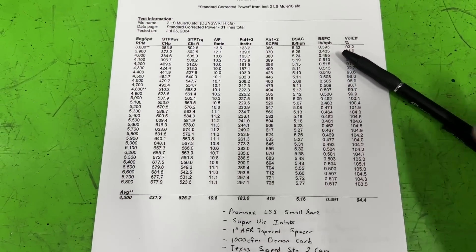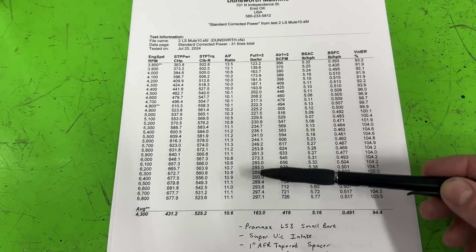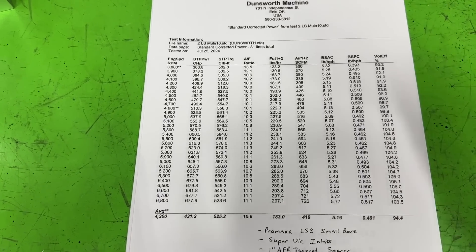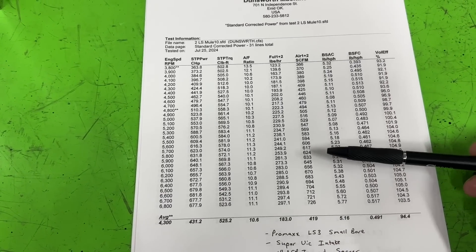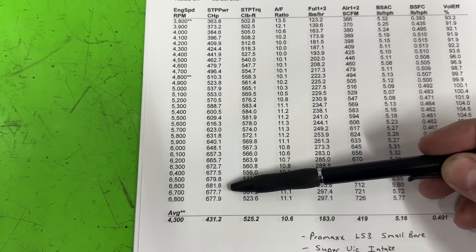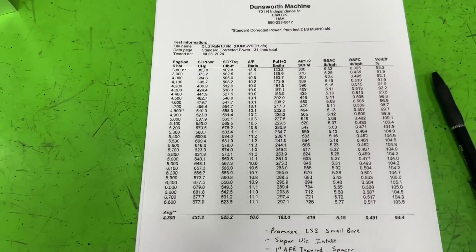Here are the results with gas. Ignore the air-fuel ratio shown — this is calculated, not from an O2 sensor. One of the two meters is off; it's taking the air hat and the fuel meter and calculating the air-fuel ratio. It's not right — when we're watching the actual O2 sensor, it's dead nuts on. Anyway, it makes good power: 682 horsepower at 6,600 RPM, and 584 foot-pounds of torque. Really great. So that's it on gas.